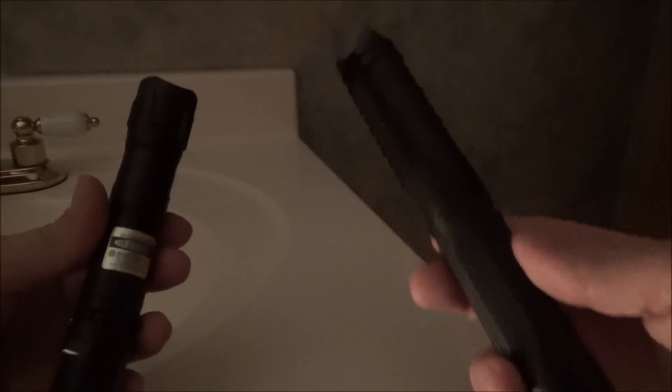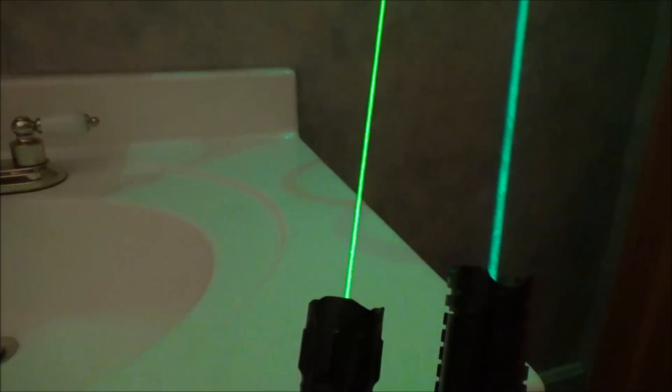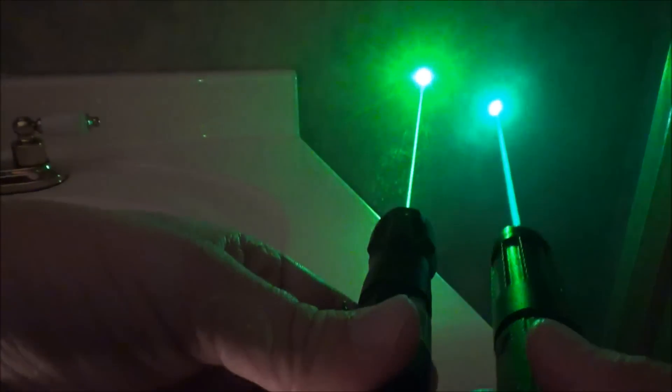What's up guys, XM360 here. In today's video I wanted to do a short comparison of two different green laser wavelengths: the 520 nanometer and the 532 nanometer. I've used a fog machine to enhance the beams in this room — you normally won't get beams this bright and visible. The laser on the right is a 20 milliwatt 520 nanometer laser, and the laser on the left is a 532 with about 35 milliwatts of power.